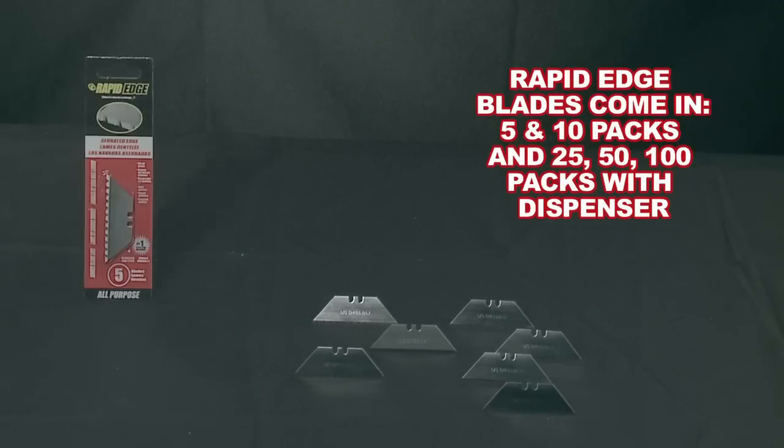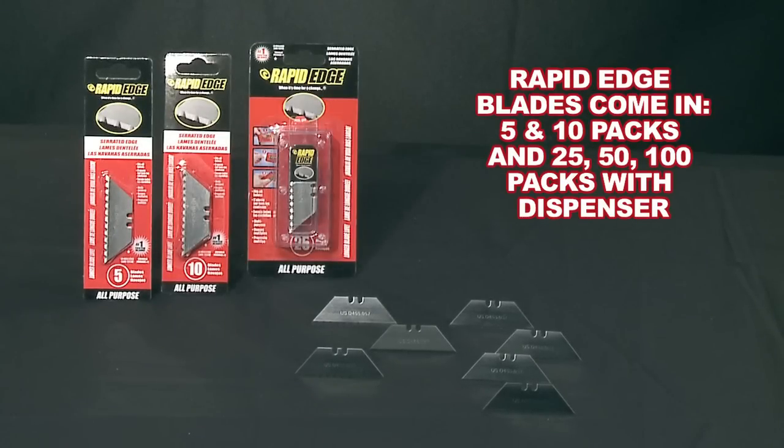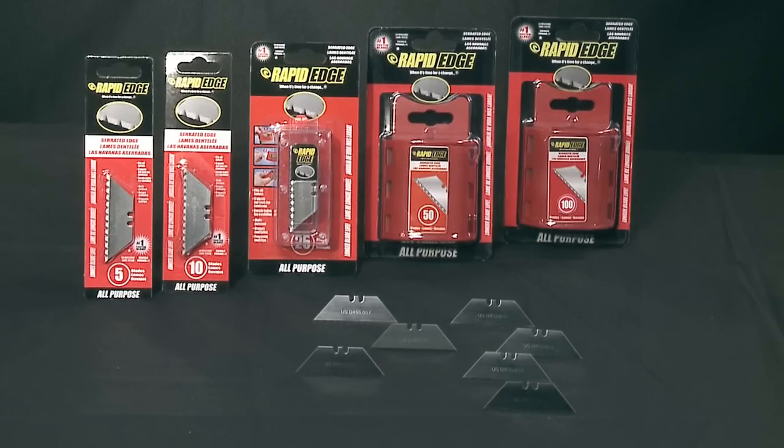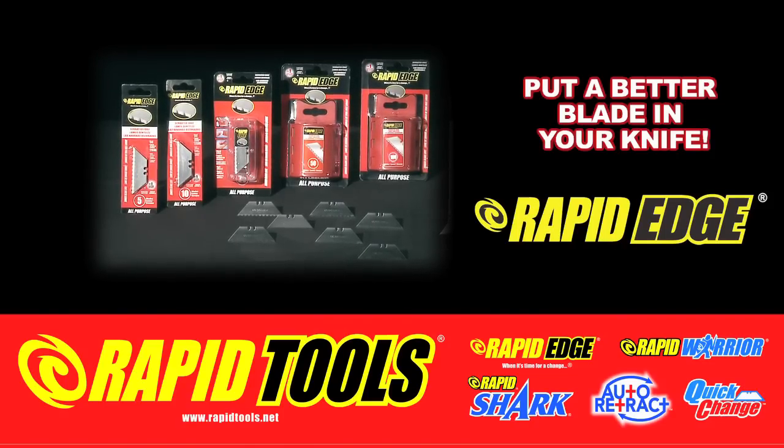Rapid Edge standard utility knife blades are available in a variety of quantities, including 5 and 10 packs, a 25 pack that includes a built-in blade dispenser, and 50 and 100 packs for heavier blade users. Put a better blade in your knife.